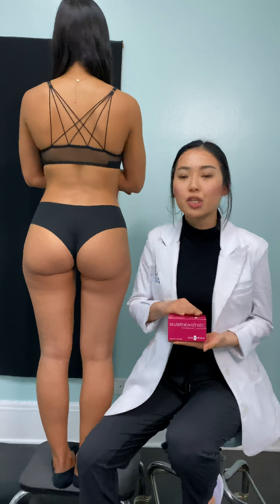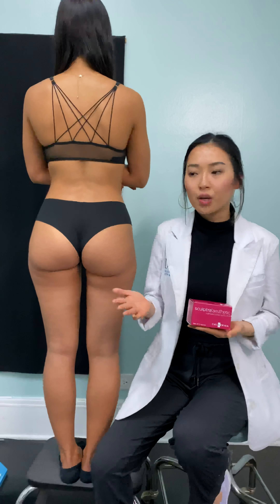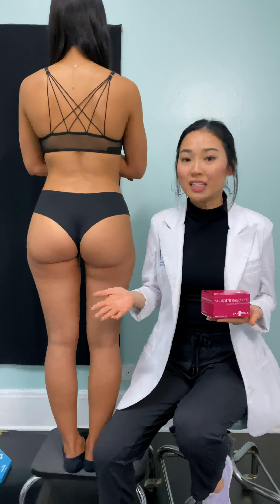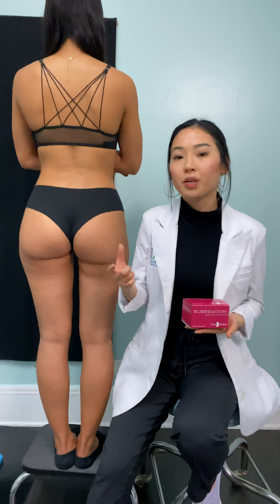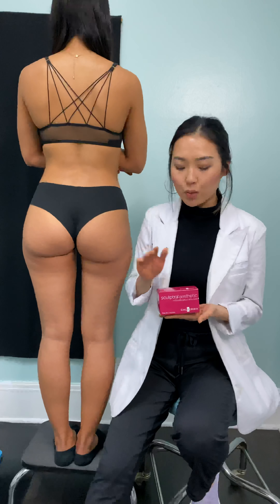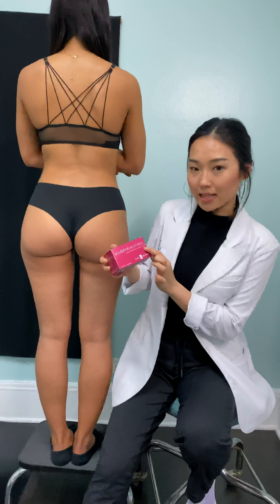The reason why Sculptra is so different compared to like your lip filler is that it's made out of completely different components. Lip fillers like Juvederm are made with something called hyaluronic acid, whereas Sculptra is made out of poly-lactic acid.